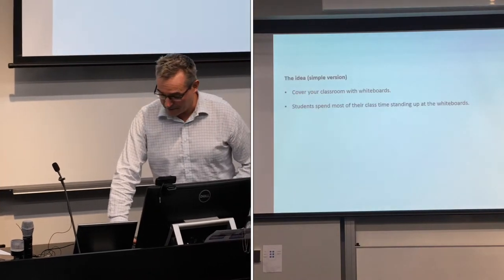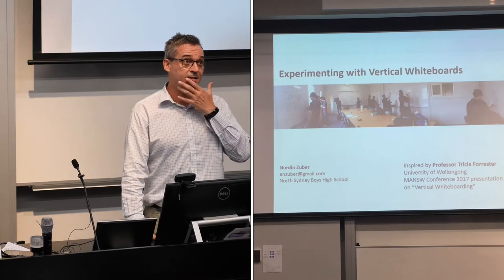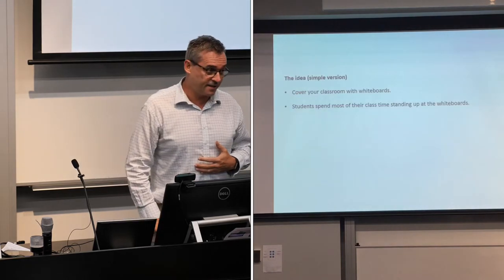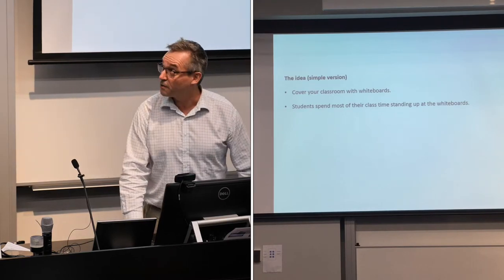First, a shout out to Professor Tricia Forrester who at Mansua last year presented a really eye-opening presentation and she suggested this idea: line your classroom with whiteboards and have the students standing at them for the whole lesson. That's the simple version. So I took the plunge.